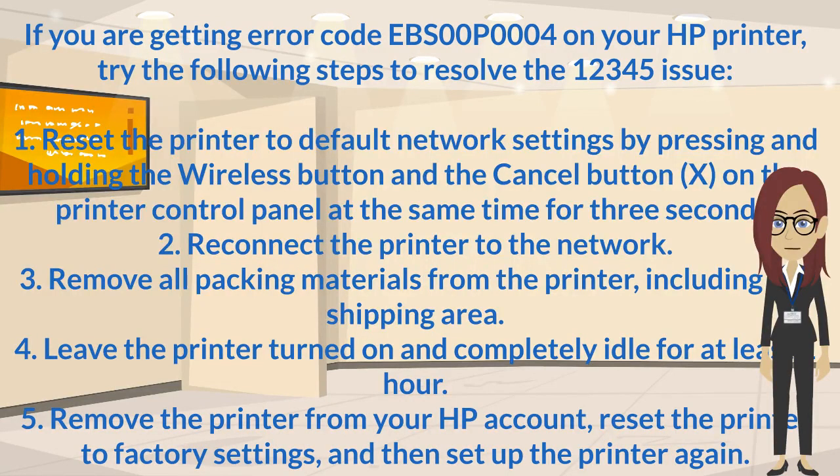Step 2: Reconnect the printer to the network. Step 3: Remove all packing materials from the printer, including the shipping area.